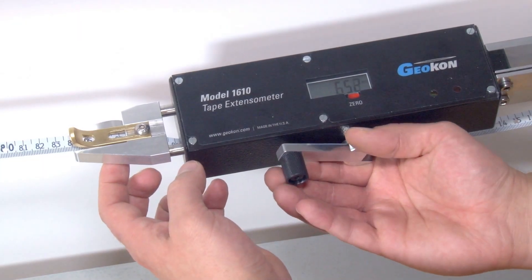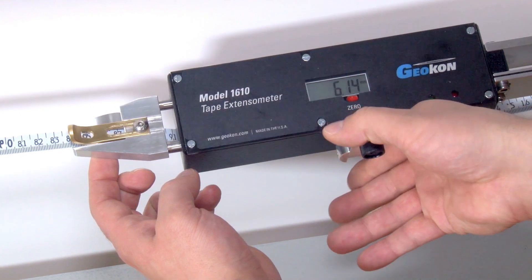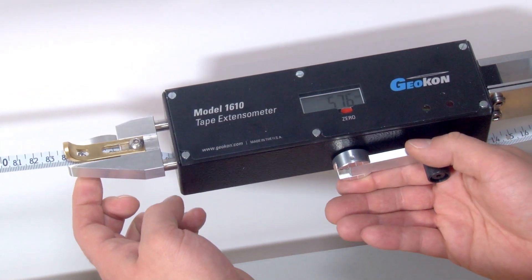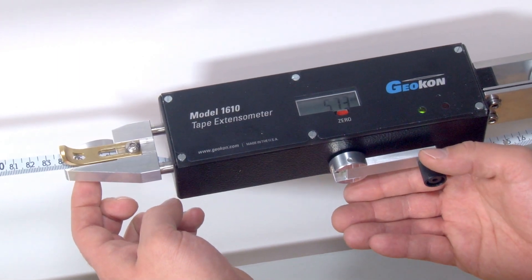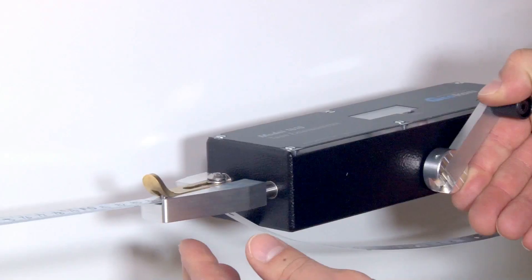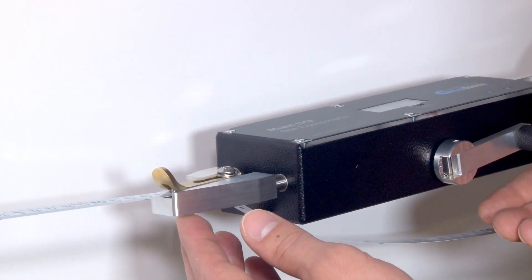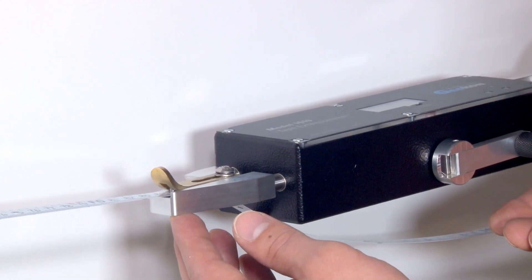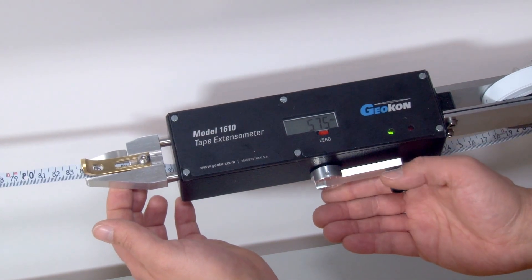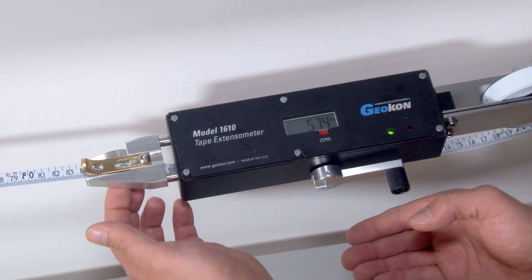Place a finger under the tape in front of the instrument and gently lift the tape to ease the tension being applied. The green indicator light should go off. Removing the finger will cause the green indicator to illuminate again. If the green indicator light stays off, turn the tensioning handle clockwise to reapply enough tension for the green indicator light to go on and off with gentle lifting and releasing of the tape with your finger.